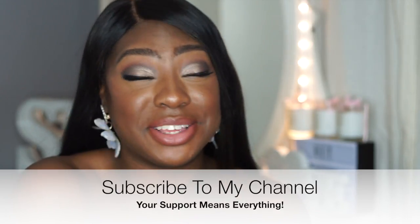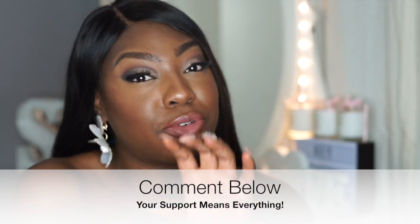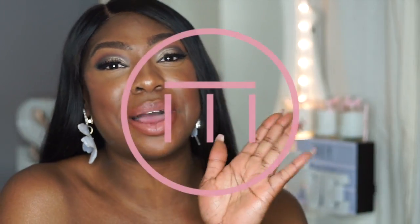Thank you guys so much for bearing with me and staying tuned — I hope you really did enjoy it. Don't forget to subscribe to my channel and if you liked this video, give me a thumbs up. Comment below: are there any beginner-friendly products you can recommend, or any YouTubers who are really good for beginners? I look forward to hearing from you guys soon. See ya, bye!